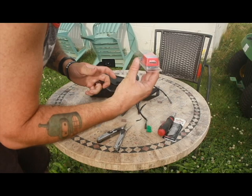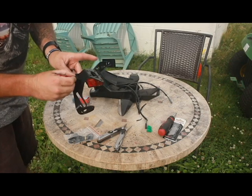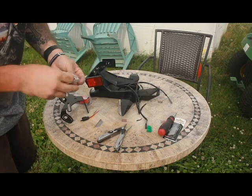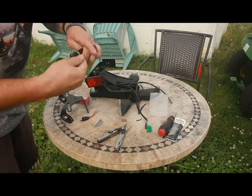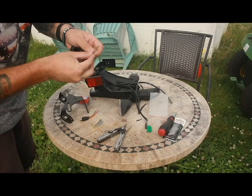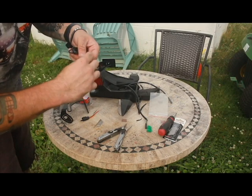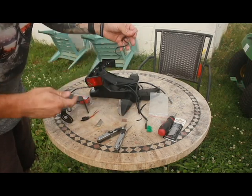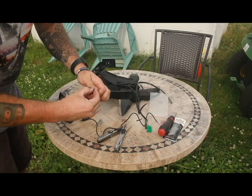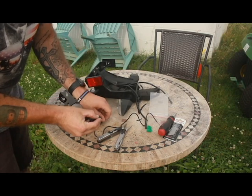We're just going to be using standard crimps because a solder joint isn't going to fit through there — it has to fit through there, so it's just not going to happen. We're going to go ahead and mount this up and run our wiring through. Customized Bike Parts keeps it pretty simple — it's just red and black. It is pretty thin gauge wiring, so I'm going to strip it back and double it over a little bit. It's really a simple setup.